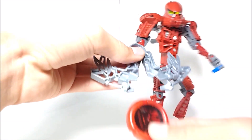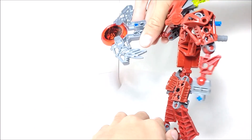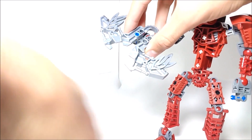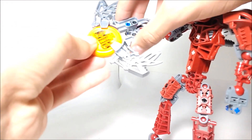Basically, you put the disc in here, line it up, and you can shoot it by pressing down like that, or by pinching the disc launcher. For some reason, this disc doesn't shoot very well. But if I try another disc — like this Disc of Time — it shoots better.